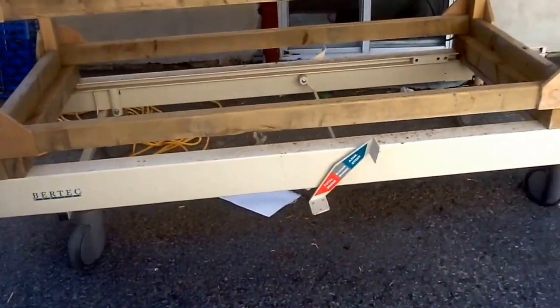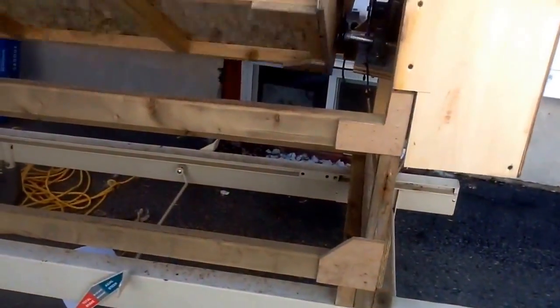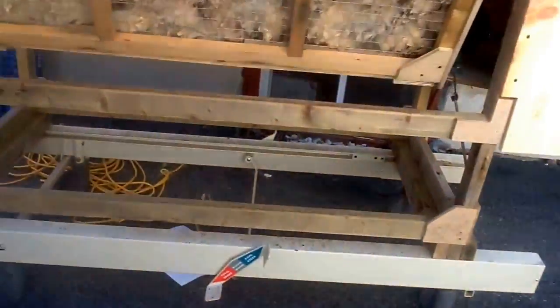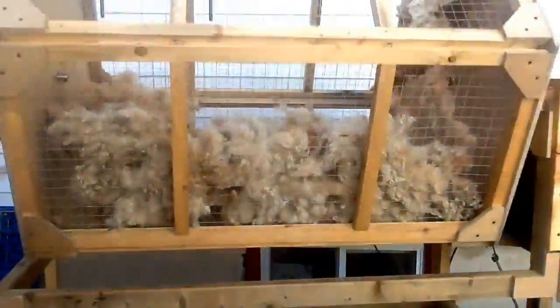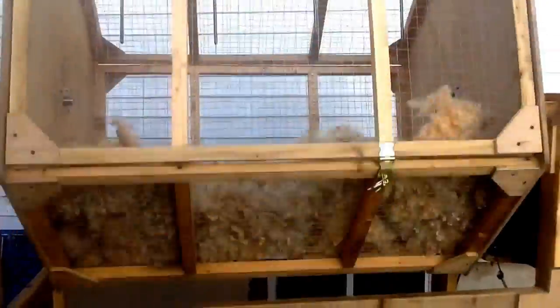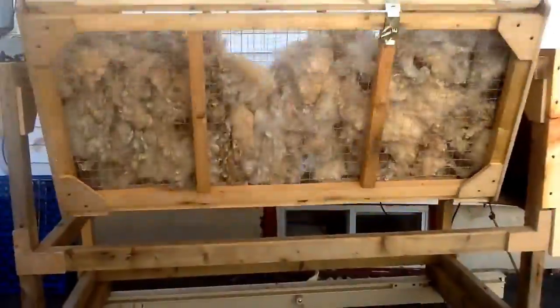It also handles the bumps of the ground well when moving it up to the shed. There's no standard height - we just made sure it would fit in my shed because I don't own a garage, just a shed for now.